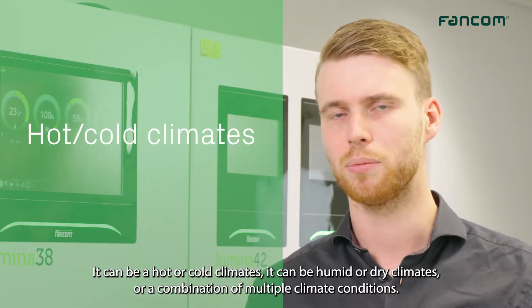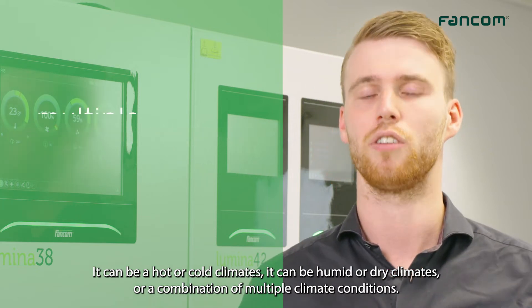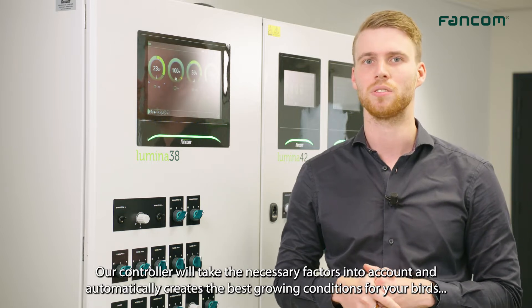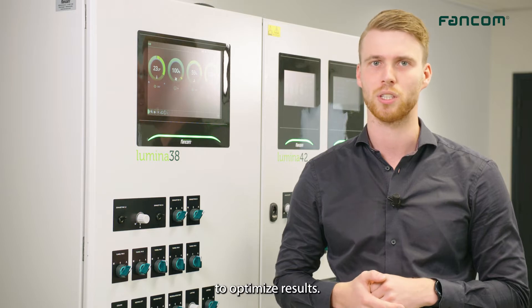It can be hot or cold climates, it can be humid or dry climates, or a combination of multiple climate conditions. Our controller will take the necessary factors into account and automatically creates the best growing conditions for your birds to optimize results.